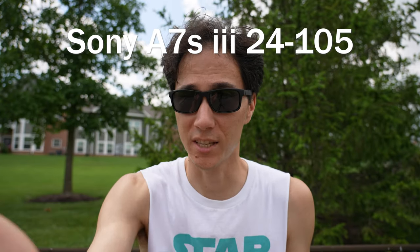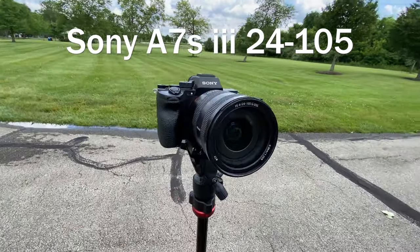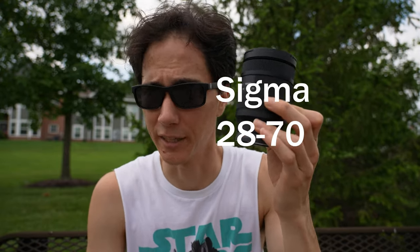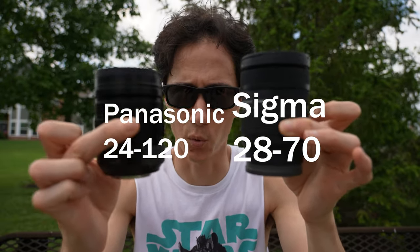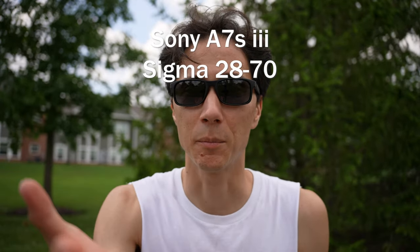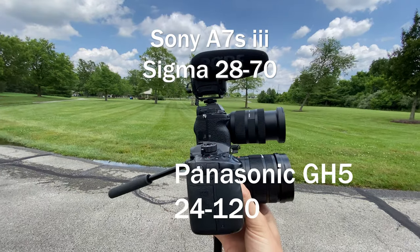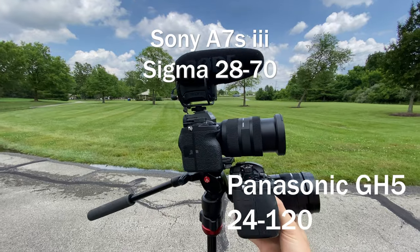So I want to use the Sony, but in a body and size like the Panasonic. When I initially ordered this lens, this lens did not yet exist — this is the Sigma 28 to 70 millimeter lens. If you notice, it is almost the same size as the Panasonic 24 to 120 lens. Now with the Sigma 28 to 70 mounted, it's much more light and compact. Even when you zoom in it's not too bad, and weight-wise it is also pretty comparable.